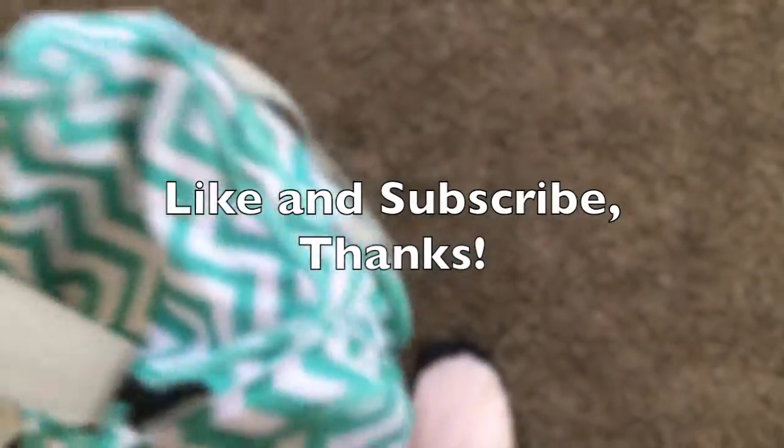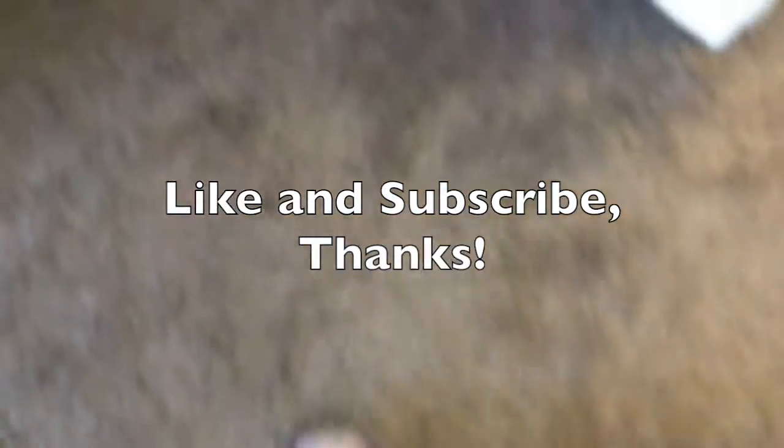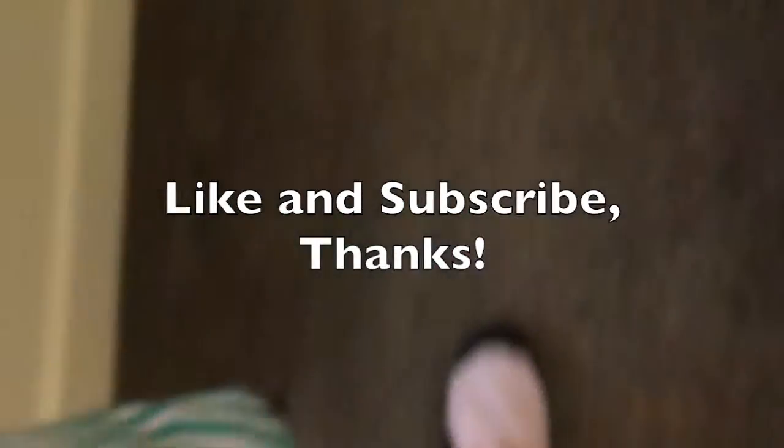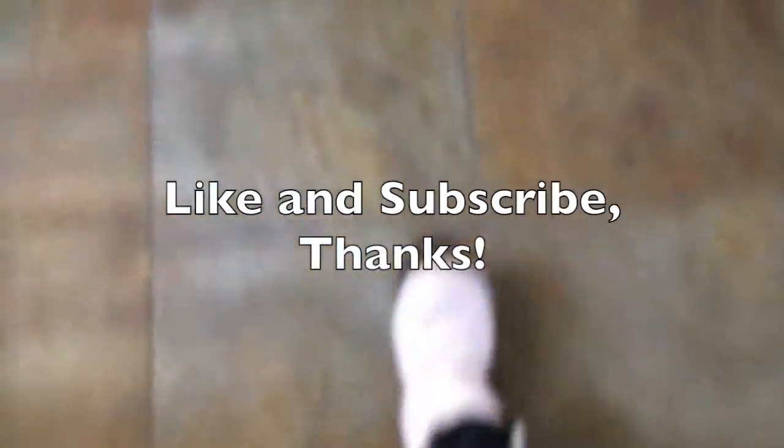That is all for this video — I hope you liked it! It was kind of quick, but I thought it'd be fun to take you through everything. Sorry I don't have much footage of actually going to the theater, but I hope you like it. Be sure to like and subscribe and have a fabulous day!